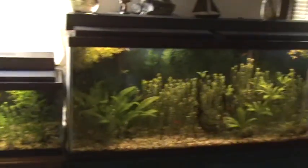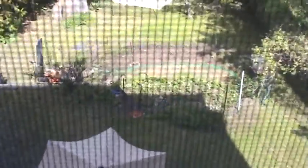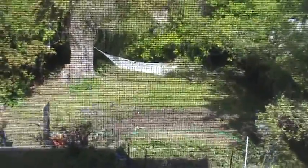Thanks for checking out the flytrap, guys. I often like to do different videos this time of year — springtime, lots of stuff going on. The garden is in full effect and I'll get you guys out there and show you what's going on. Appreciate you guys tuning in, y'all have a good one.